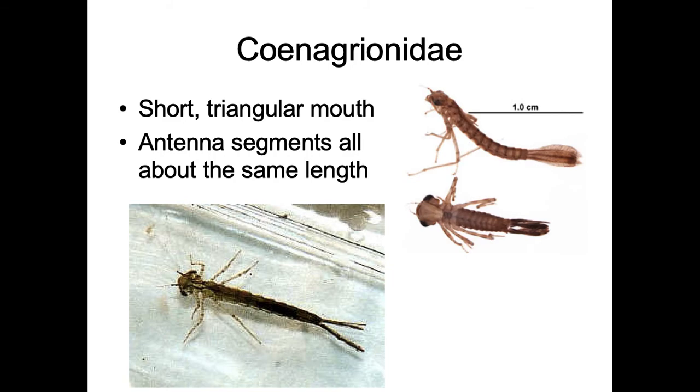This is Coenagrionidae. You can see their mouths are very short — this mouth is folded up, but the end of the first segment is not past all the legs. The antenna segments are all about the same and look like more normal antennae. Their mouth is triangular, not long and skinny — that's the key character. You'll want to look at the antennae and the mouth. Coenagrionidae are the pond damselflies, very common in ponds. There are a lot of different species, but they're very hard to tell apart at the species level.